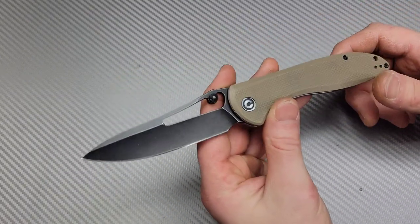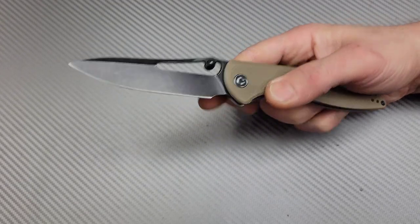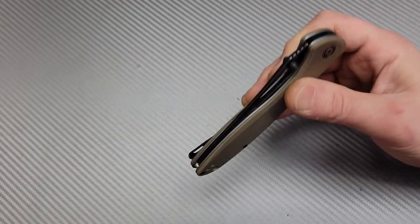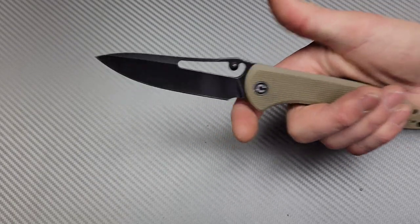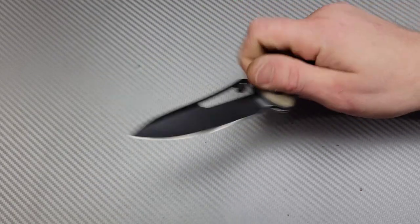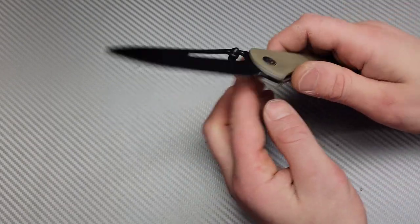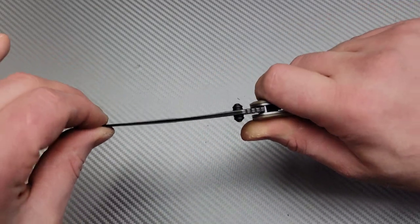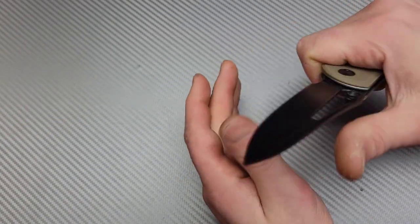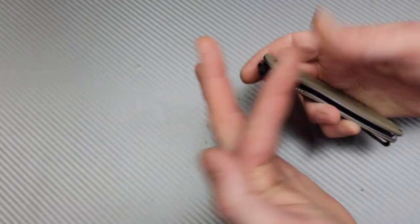I think one reason it stays out of people's pockets is that it's on phosphor bronze washers. However, mine has gotten very smooth over time — not false-shut like a lot of bearings knives, but they do have other options in this size on bearings. To me this is the best-looking one, probably the best geometry one — T8 construction, built very tough, solid work knife. The blade is thin so you can flex it, but that just makes the geometry cut really well. Civivi does a really good job with their D2 steel.